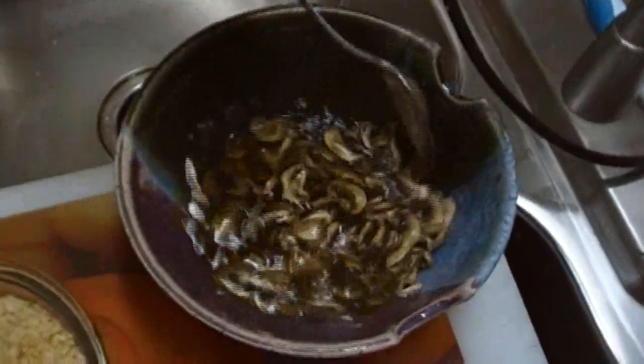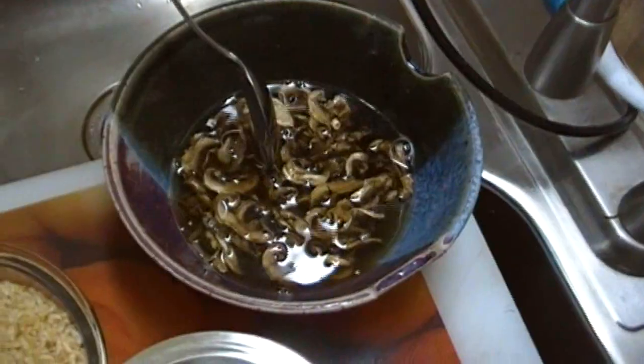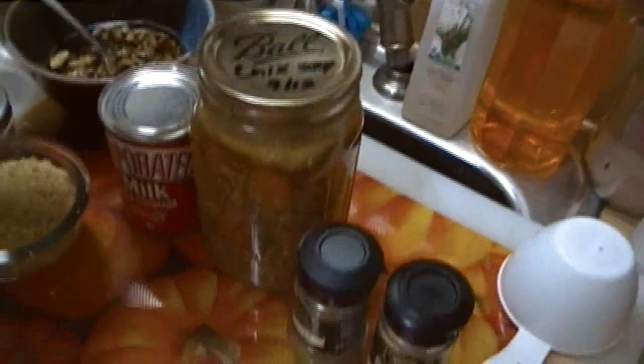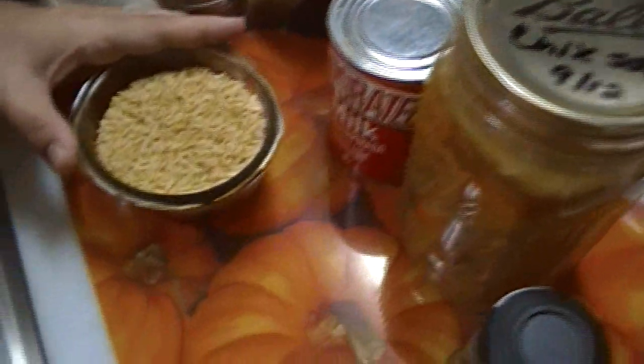I went ahead and I have partially hydrated — I just put these in there about 10 minutes ago — a half a cup of my dehydrated mushrooms with one cup of hot water that I boiled. We're going to use half a stick of butter in the pot as it melts, and we're going to make a roux with some flour. We're going to use a can of evaporated milk, a jar of my chicken soup, and a cup of par-cooked brown rice. I like to keep par-cooked rice on hand — it's going to cook a little bit quicker.